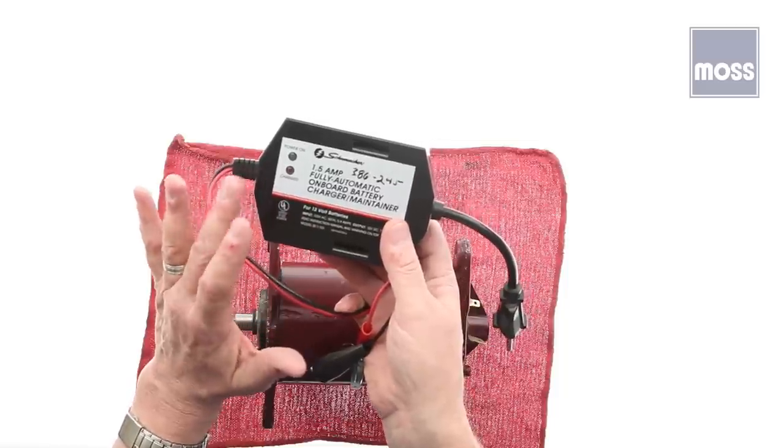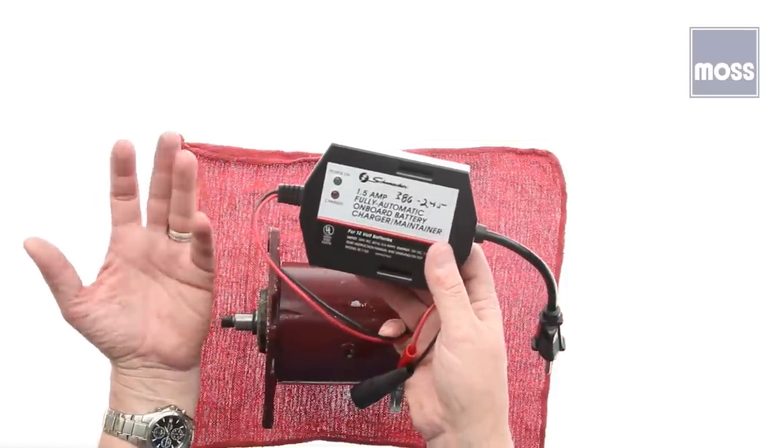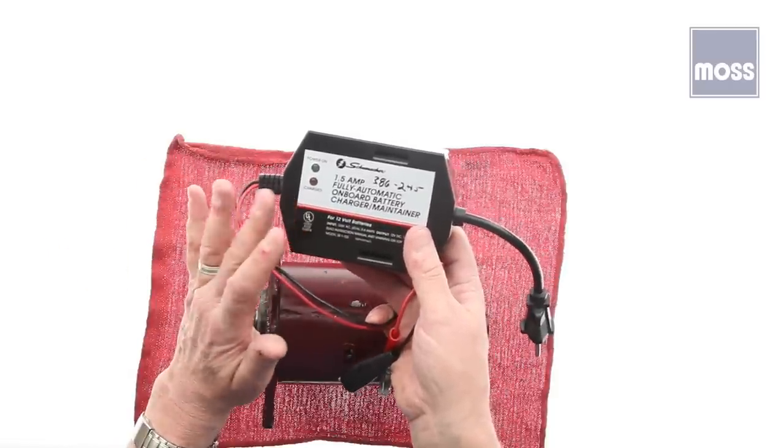This will keep the battery fully charged. So if the car is parked for a while and you happen to have a parasitic draw, or you face the natural discharge an automotive battery is going to suffer, your battery will remain fully charged.